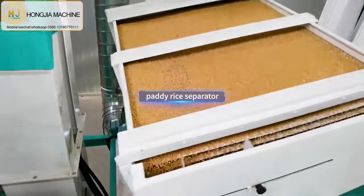This is the color sorter machine, using camera technology to separate rice of different colors and remove impurity.